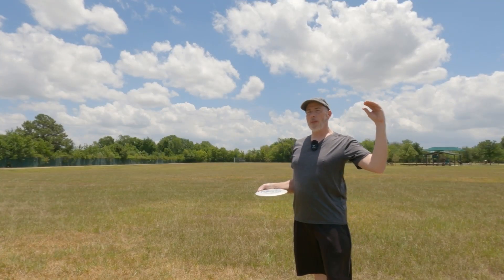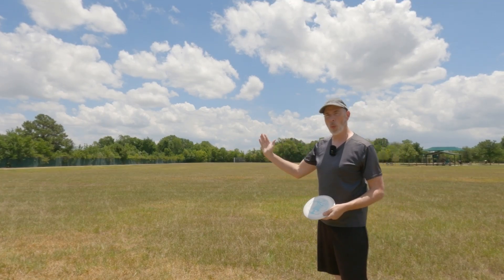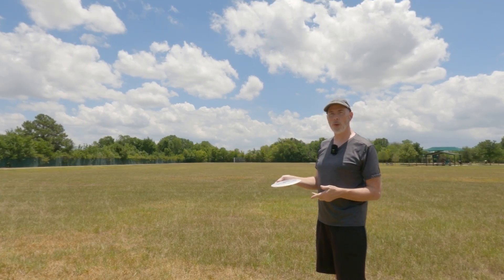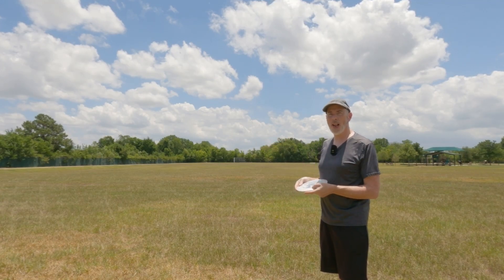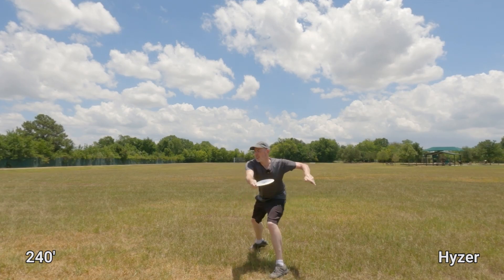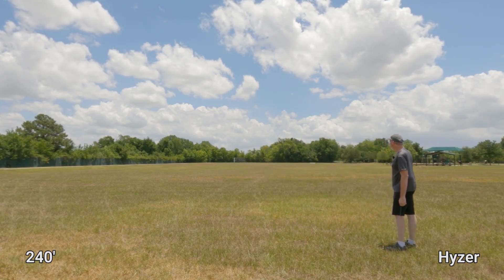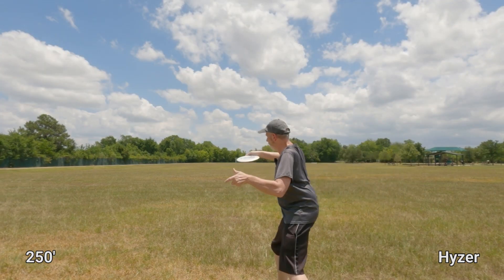We currently have a little bit of a right-to-left wind, so I'm going to throw a few with this wind angle and then move to different positions to show you how the disc flies in different winds. All distances were measured with U-Disc and I rounded down to the nearest 5-foot increment. These first two throws were controlled hyzer release angles — none of these throws were for max distance.